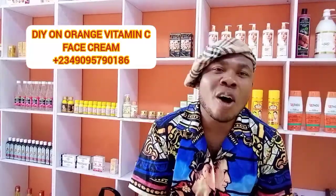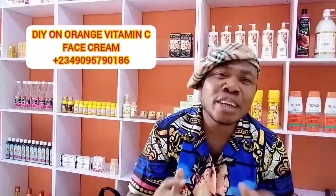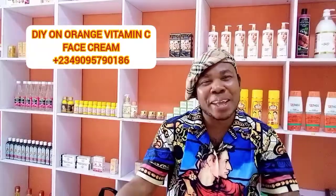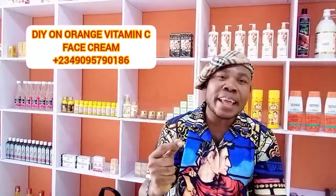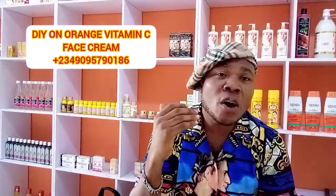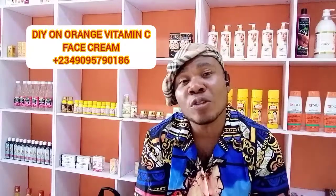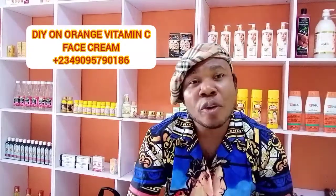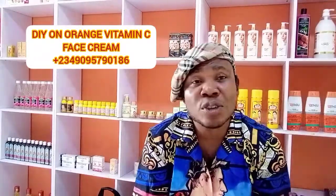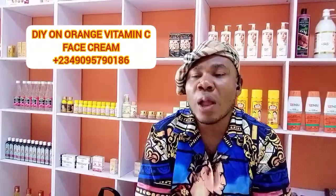Welcome to Austin Global Cosmetic and Skincare Nigeria. If today is your first time coming to the channel, a very big welcome to you. Don't forget to subscribe, like, and click on the notification button to be notified whenever I upload a new video. Welcome again to returning subscribers. Don't forget that we ship to Europe, Canada, Asia, the US, and all that, and even within Nigeria.